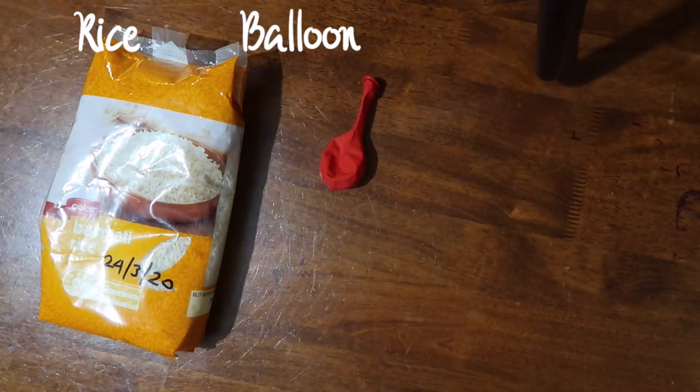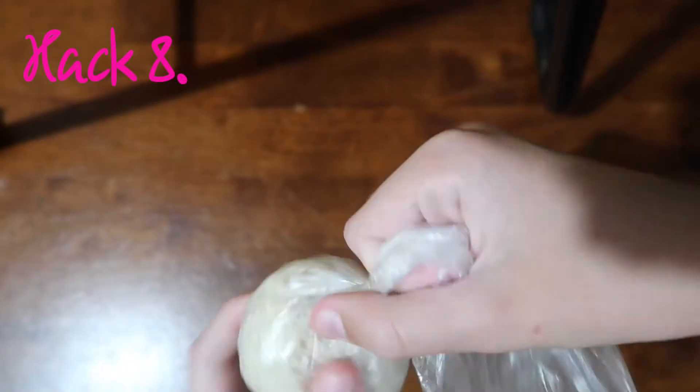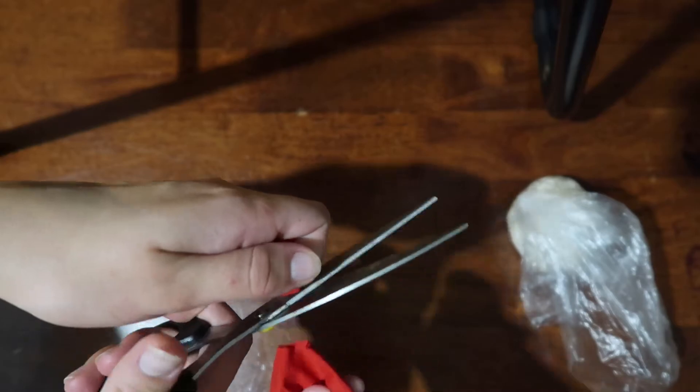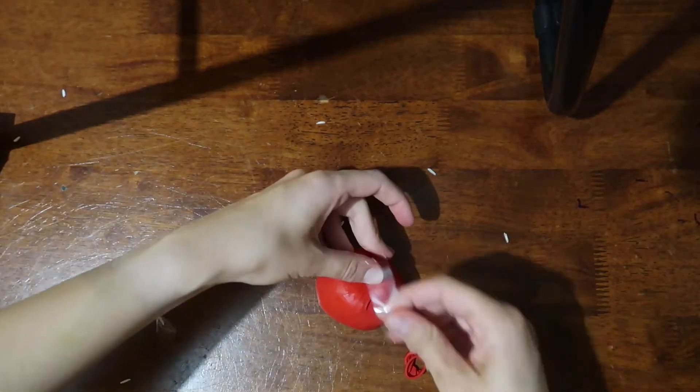We all get stressed out — let's make a stress ball. Pour some rice in a bag and twirl it up, then cut your balloon and pop it over your rice bag. You could also try using flour.